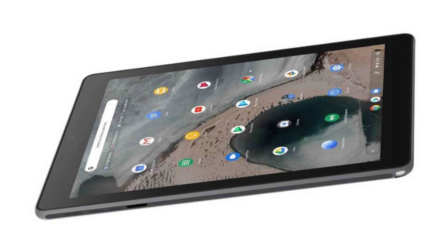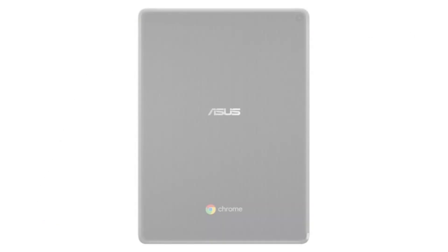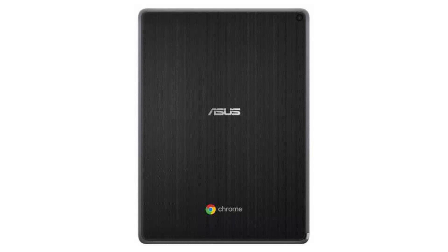It weighs 1.2 pounds and its dimensions are 6.8x9.4x0.4 inches. The battery has two cells, 34 WHR, lithium-ion, and 10 hours of battery life.